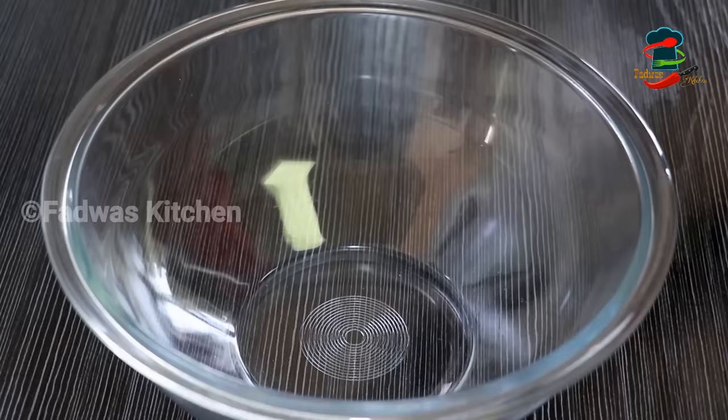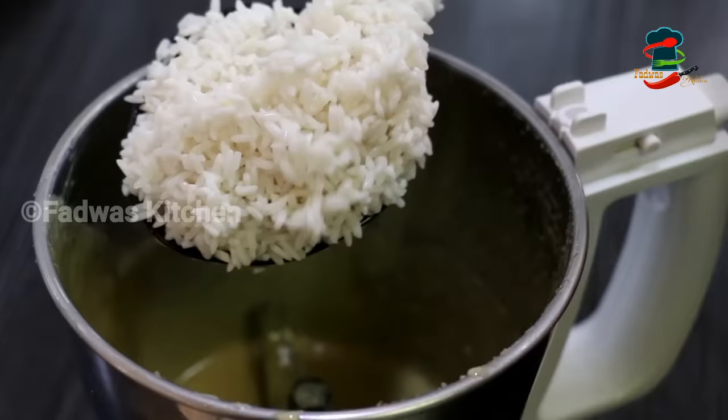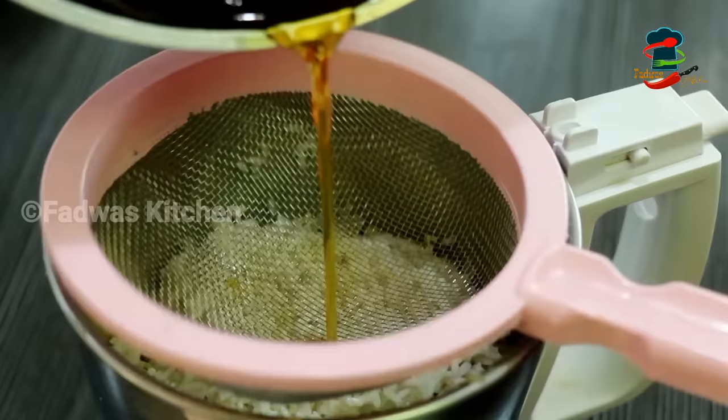When you have to cut it, it's half at a time. If you have to cut it, cut it around 6 pieces. Now you have to cut it into portions of 2–5 minutes. You will need to cut it as much as needed, cutting the oil into the area.